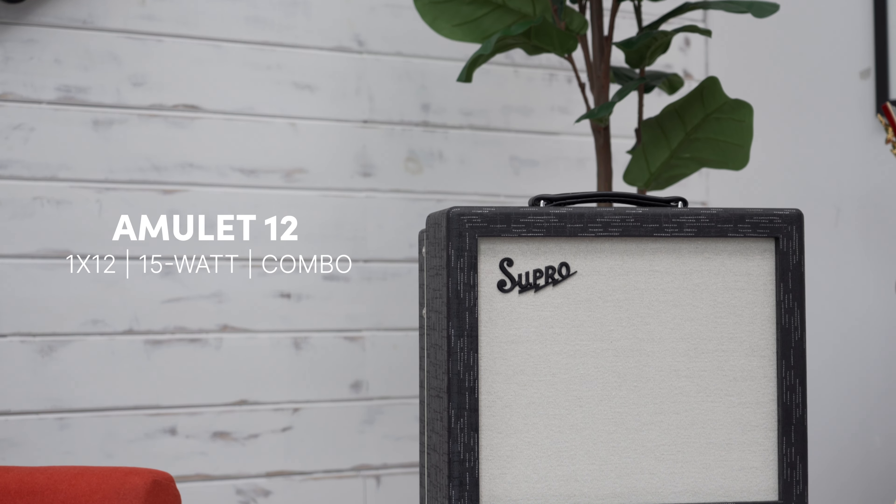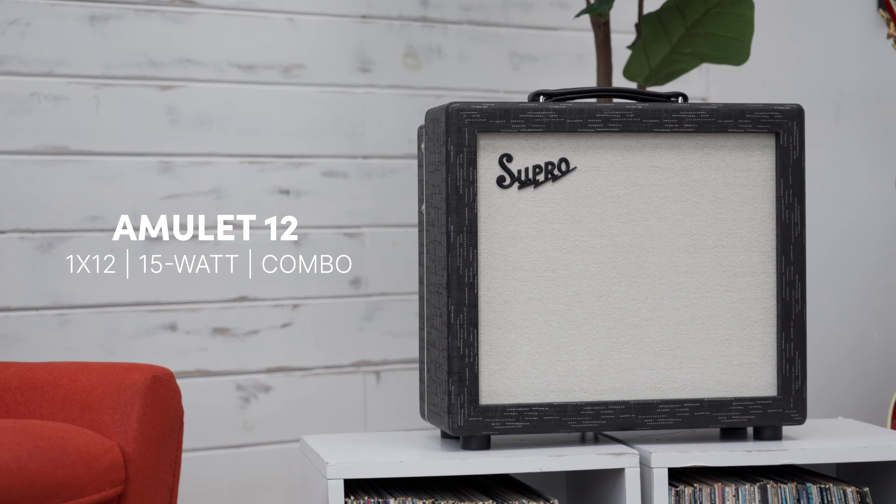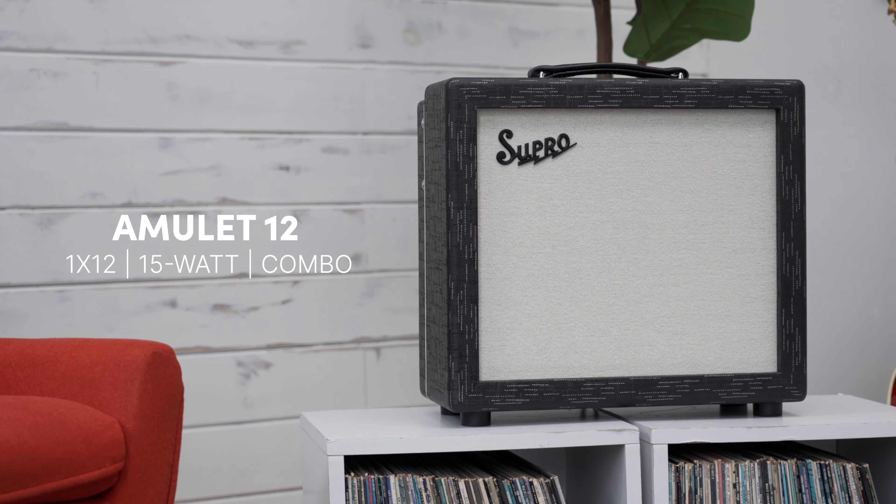Hi guys, this is Peter Enriquez with Supra showing you the Amulet in its new 1x12 configuration. Following the success of the original 1x10, the Amulet is now being offered with a 12-inch speaker.